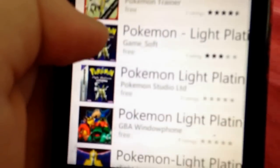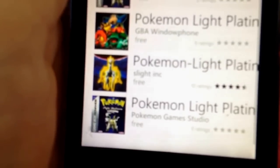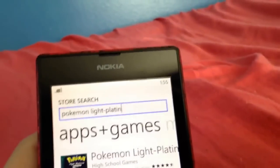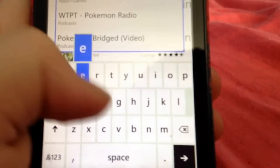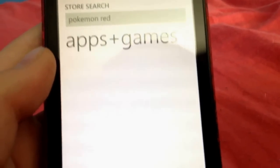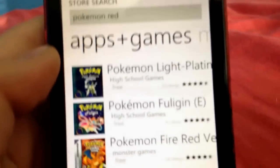We'll just try Light Platinum. So you have all these options, but the people I use for that is Monster Games. I'm gonna type in one that I already have, which is Pokemon Fire Red. It'll load — and there it is: Monster Games.